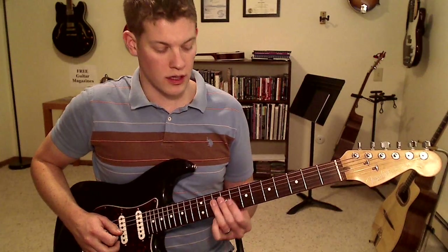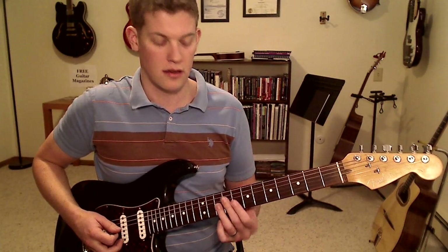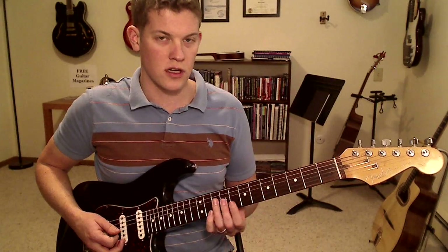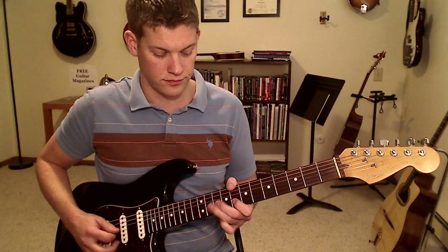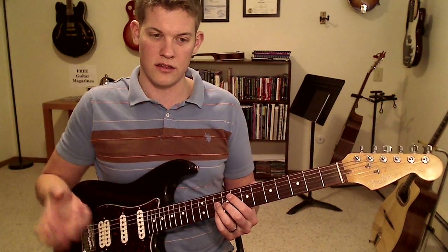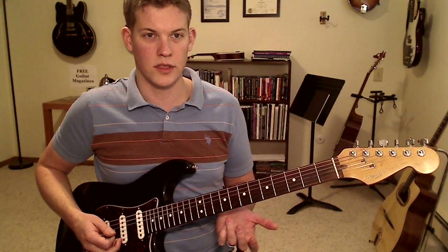Moving on now to the G string, we can do pretty much the same thing. It goes 8 and 10 normally, and we can do 8, 9, 10. This particular note you have to be more careful with though, because it sort of turns it into resolving into a major sound. So we're playing along with this minor pentatonic, and suddenly that note comes out — it's not quite dissonant, it just turns the thing on its head and makes it sound major and happy rather than minor and evil and badass.